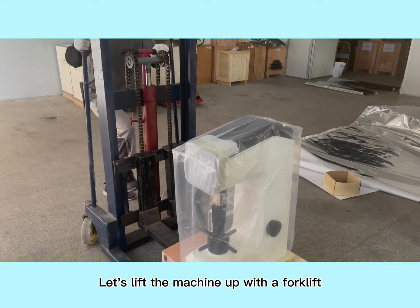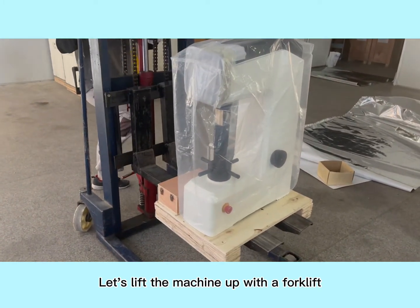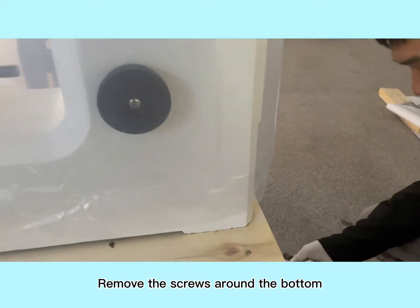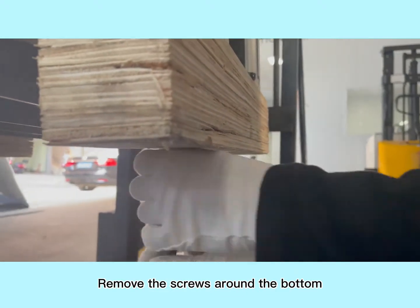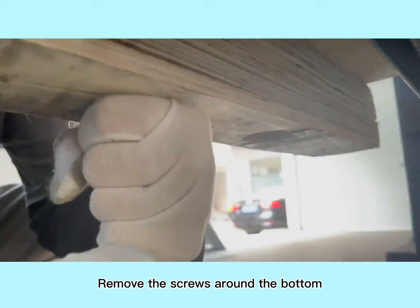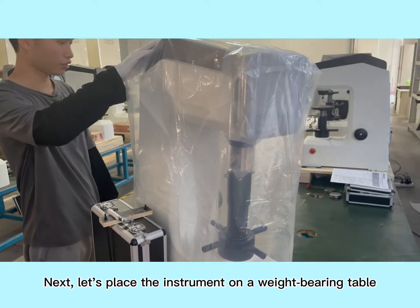Let's lift the machine up with a forklift. Use a size 17 wrench socket wrench to remove the screws around the bottom. Next, let's place the instrument on a weight-bearing table.